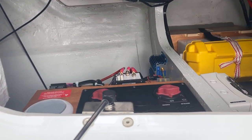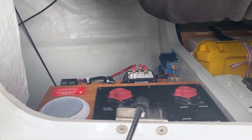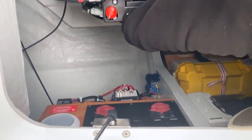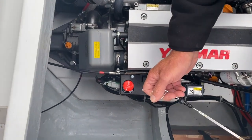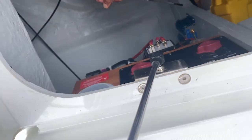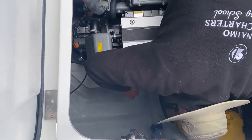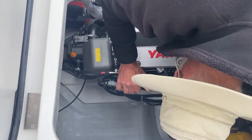Over here we've got the start battery, and down here is the oil dipstick. I'll pull it out so you can see it — the oil level has to be between the two dots. To put it back, make sure it is firmly back and the grommet goes into the pipe.